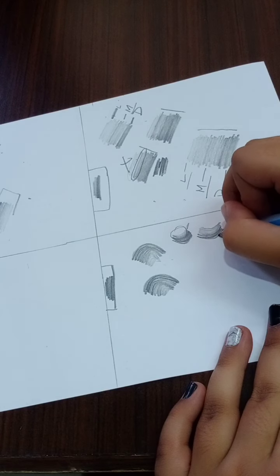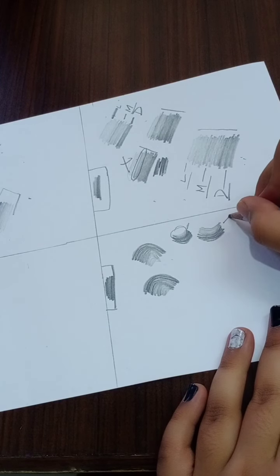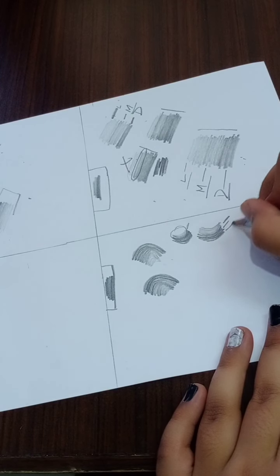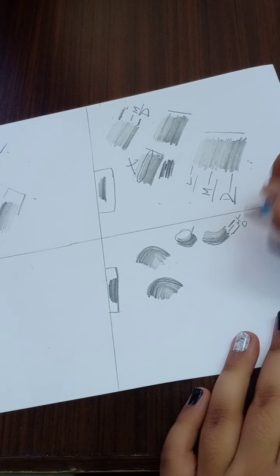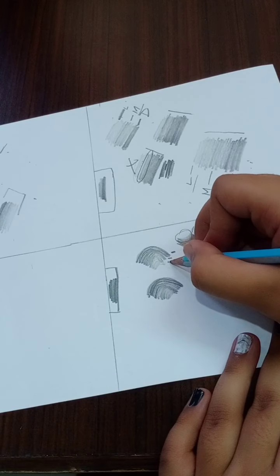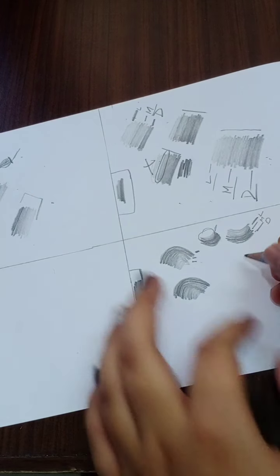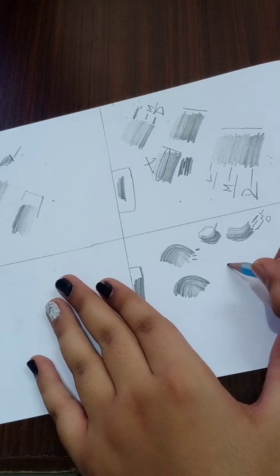Now give pressure on the pencil. Here it goes light, medium, and dark. And in the opposite direction: dark, medium, and light. Now let's do it for the last time — you have to do it like this.